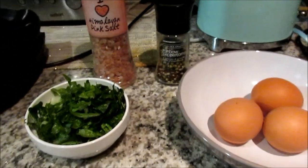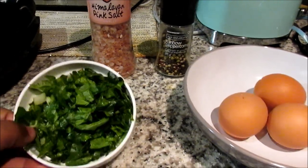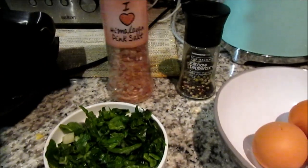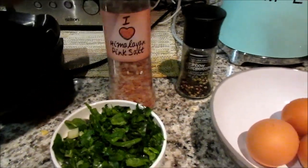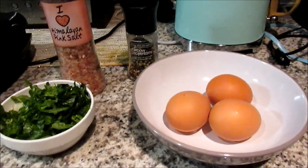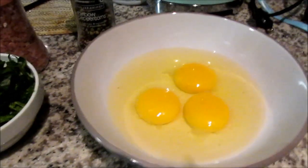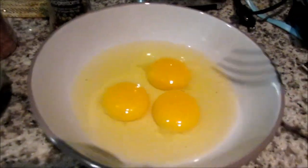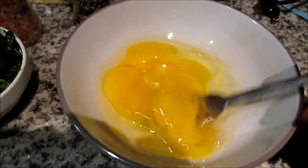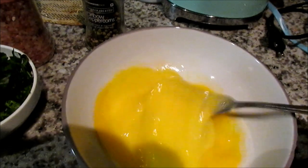So what you're gonna need is chopped spinach. You can also use your sandwich toaster to do the exact same thing, and you can also use your waffle maker or your toaster to cook chicken as well.